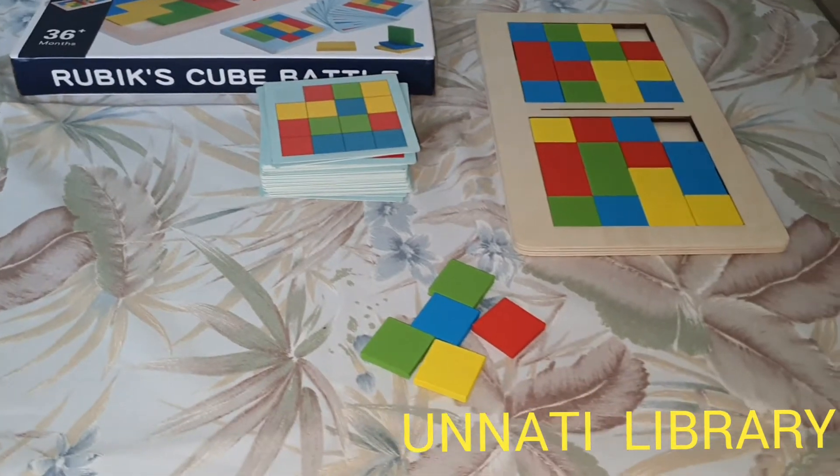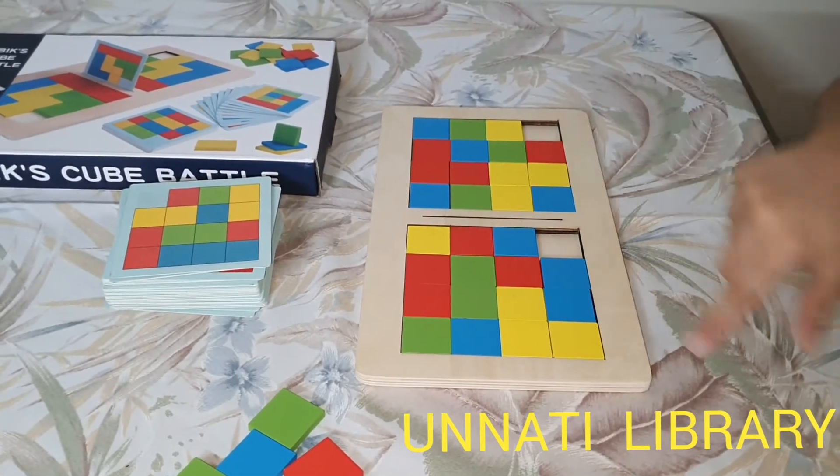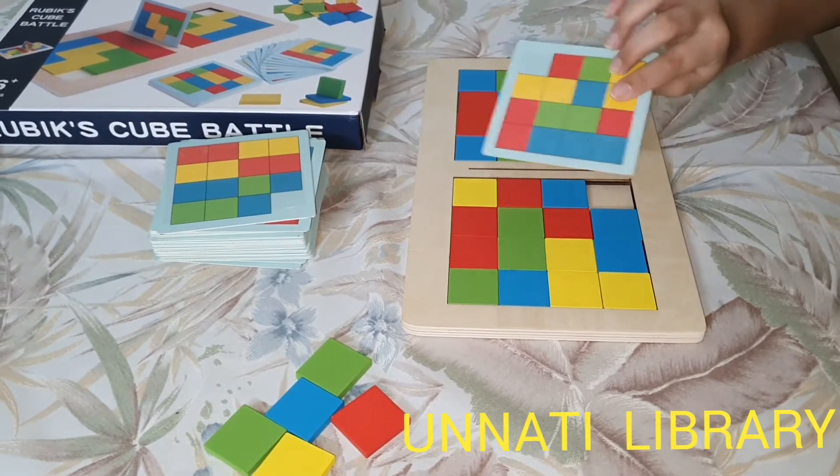So as you can see, this is a two player game and the contents of this game are the game board. Each player will claim either side and place the cube as mentioned on the card. They have to place it randomly.